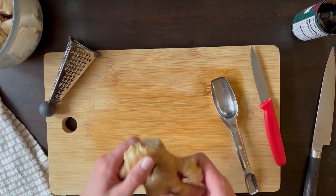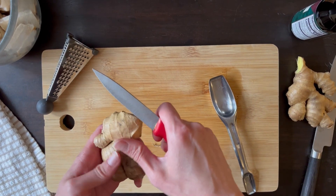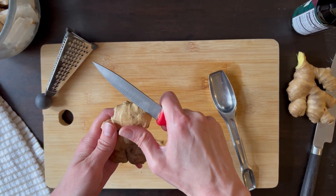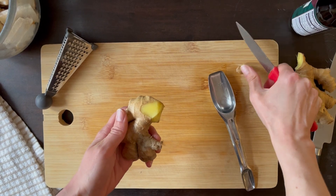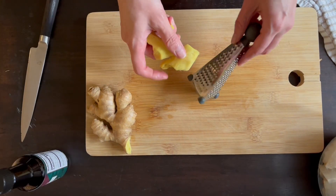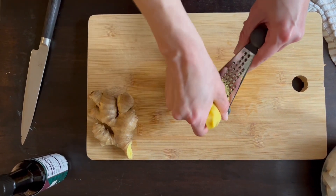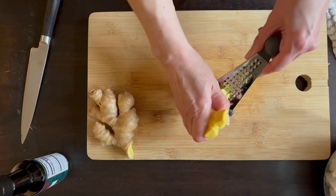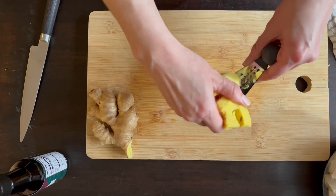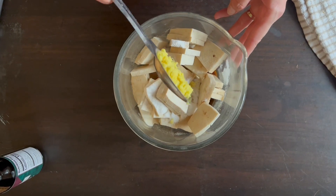Peel and grate some ginger; if you don't have a grater, chop it as finely as possible. Add one tablespoon to your marinade. There will be more chopping for the marinade, so you can put all the marinade ingredients into a ninja mixer or a blender — that's also a good alternative.